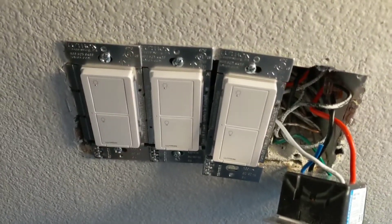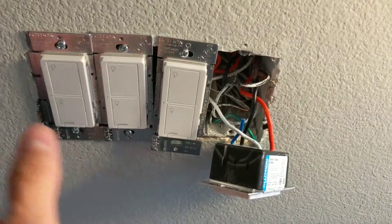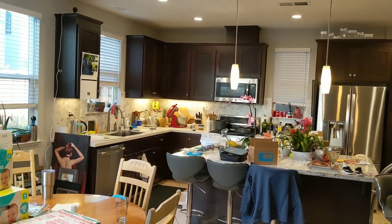We have three of the plates on now. The moment of truth is gonna be to test the breaker again before we place on the fourth panel and then get everything lined up properly. Ta-da! That's a good sign.